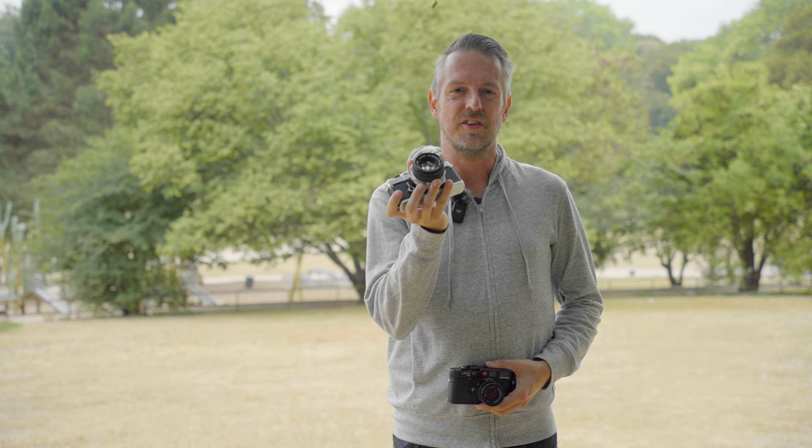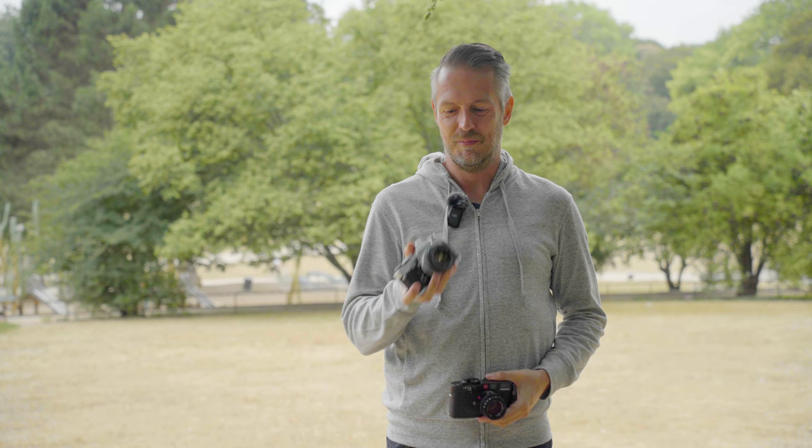You can get 20 of these cameras with a 50mm lens for the price of this setup. So is it 20 times worse? I doubt it, but let's have a go and find out.